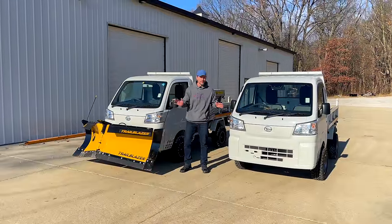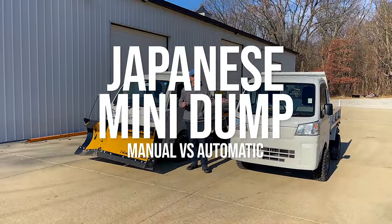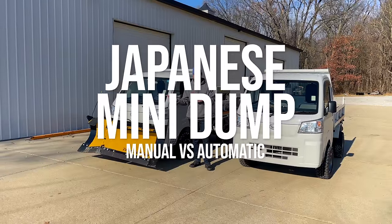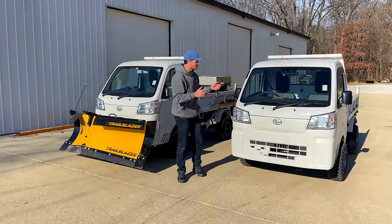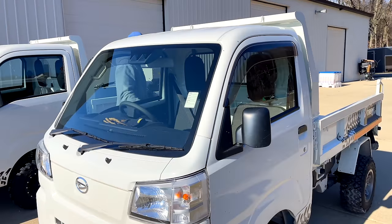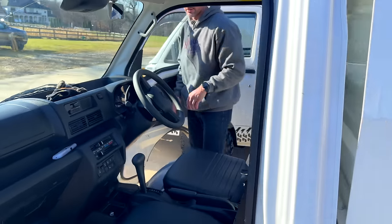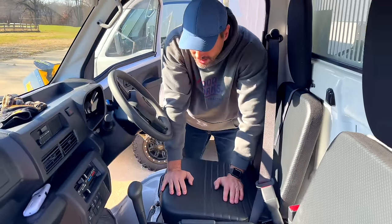We're going to compare the driving experience of the mini dump — the automatic version versus the manual version. Let's take you inside the cab. This is the automatic — easy.